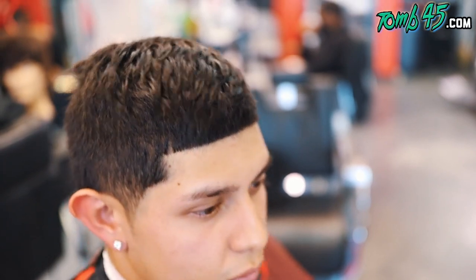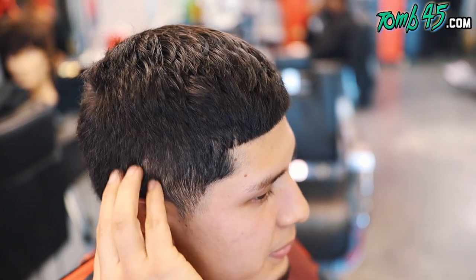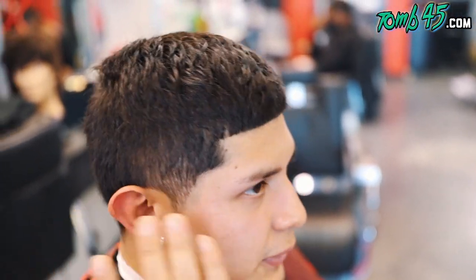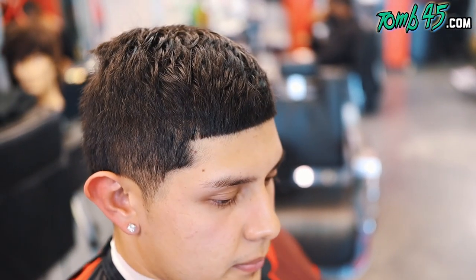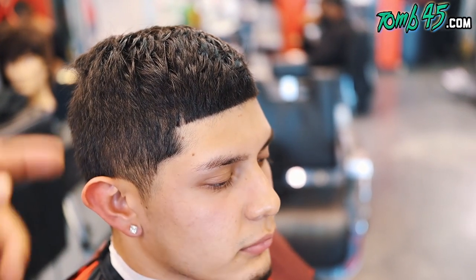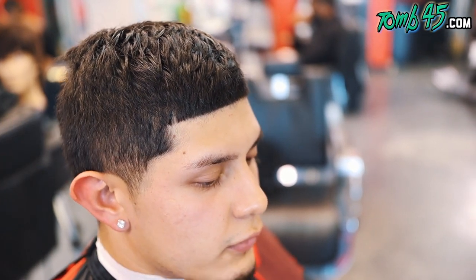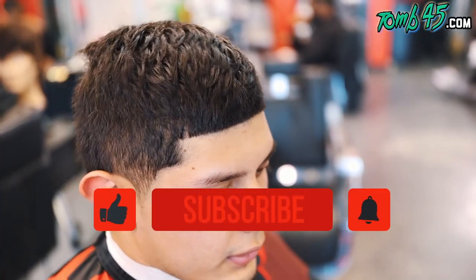Maybe a one. Like a one? Yeah, kind of like a nice blend out. But I just want to keep some hair right here. I'm thinking a one and a half would be better because it would stay dark enough to where that taper would pop. And then we can keep the C cup real nice, line it up in the back, but it'll be shorter in this area. Whatever you think. Okay.